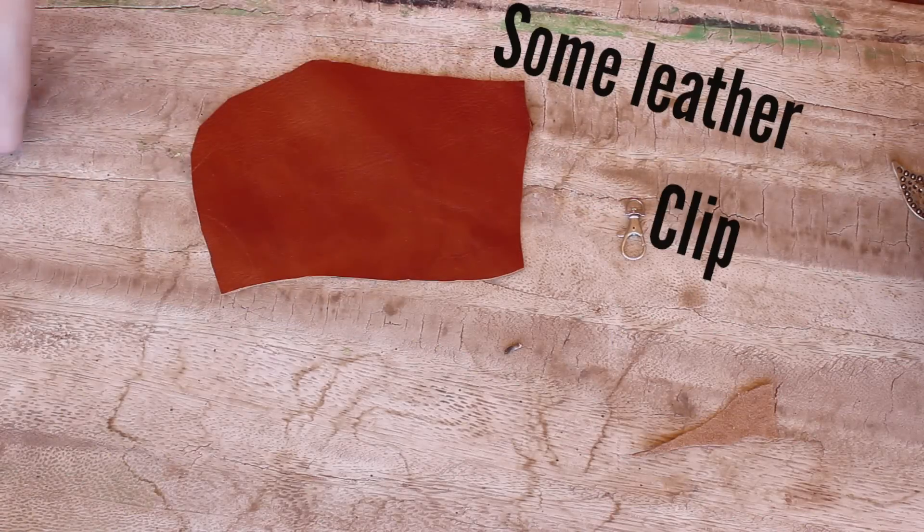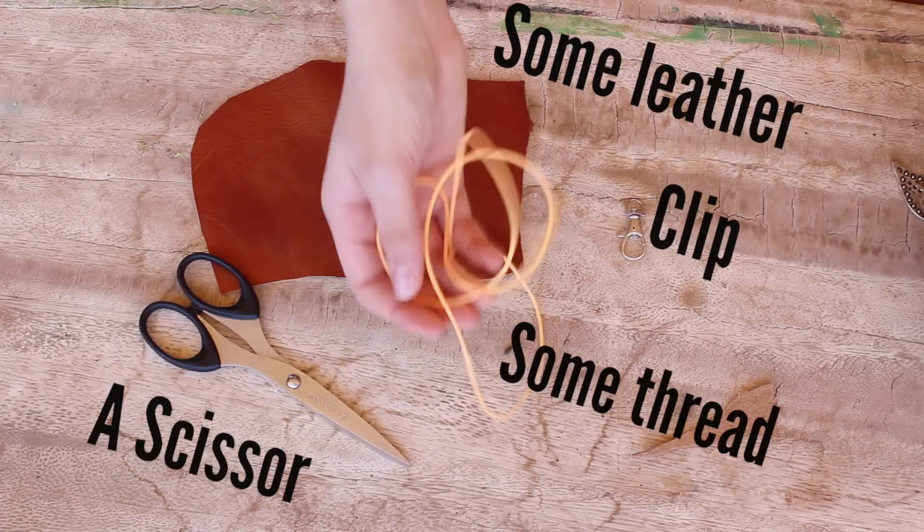So for making this adorable and bohemian keychain, you're going to need a clip, some leather, a scissor, and some thread.